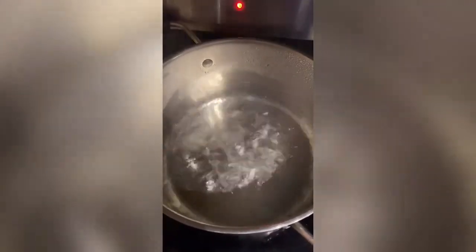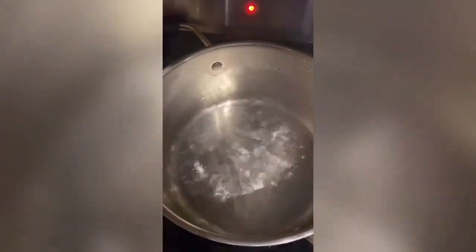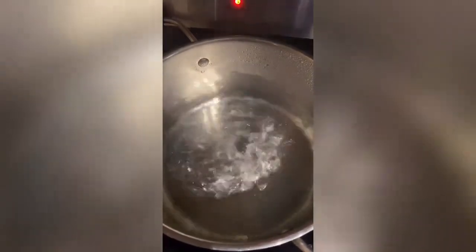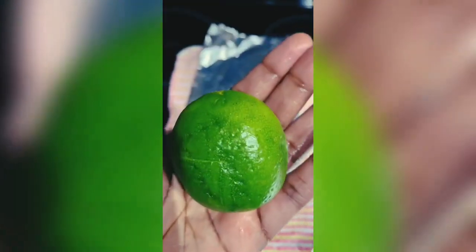We always want the water to boil first, no matter what — even if you have a filter. I have a filter, but the water still has to be boiled so it can have a higher effect and absorb everything. Always have your water boil. Here's the lemon that I mentioned — poked several times.